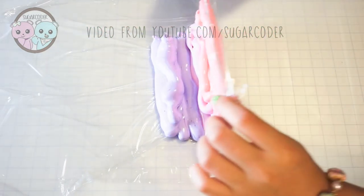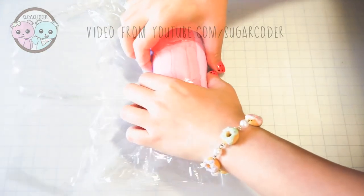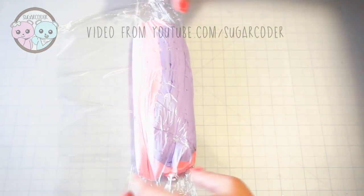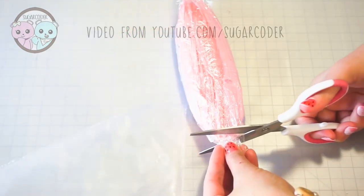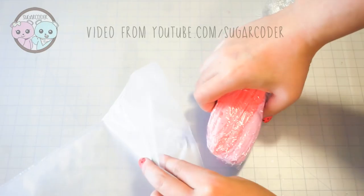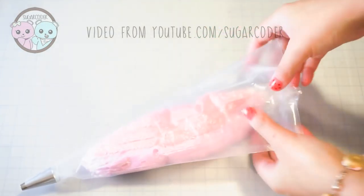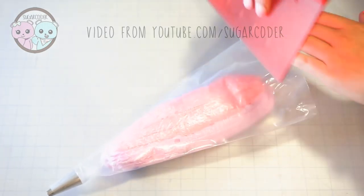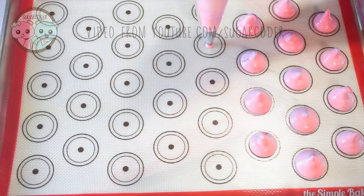Once you have it all piped out on top of a plastic wrap, wrap it up into a tube-like shape and trim off one of the ends. Then put it into a piping bag fitted with a Wilton tip number 10. To push the batter to the bottom of the piping bag, I usually use a hard plastic scraper to help it out.